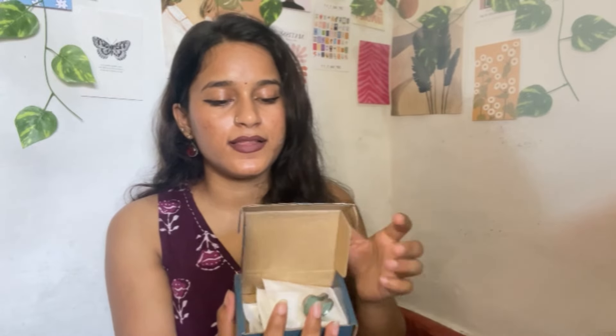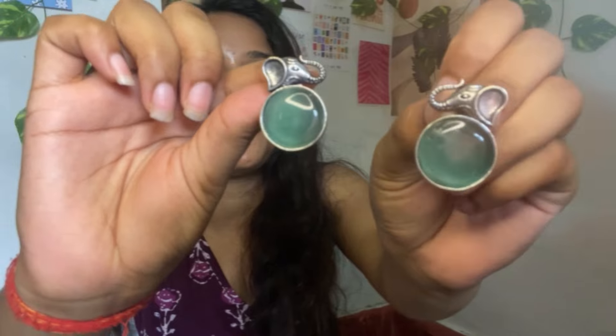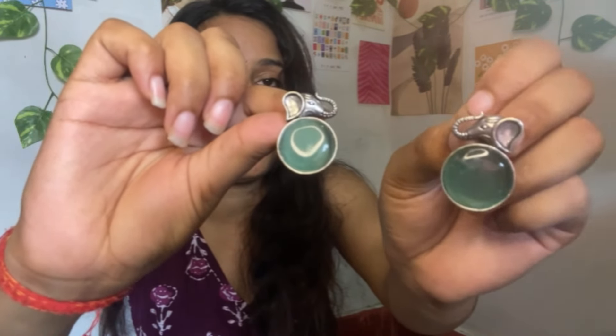The next product has very sturdy cardboard packaging. I received 4 earrings in this set. The first earring is a little blue color with very good stonework — it looks pretty, is very simple and not heavy, very lightweight.